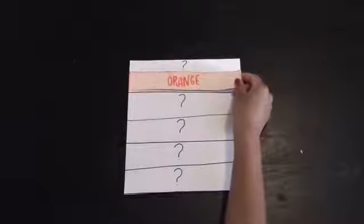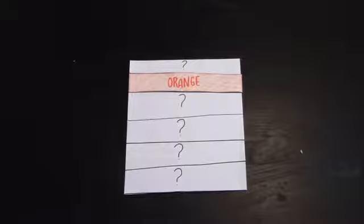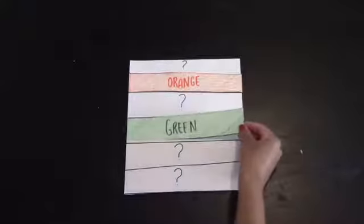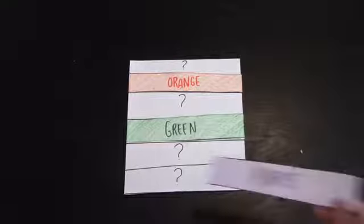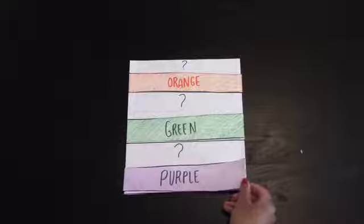Next we're going to go over the secondary colors. Secondary colors are the colors that the primary colors make. The first one is orange, the next one is green, and the last one is purple.